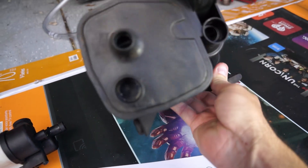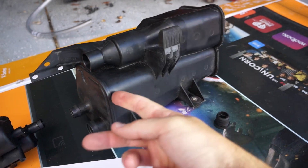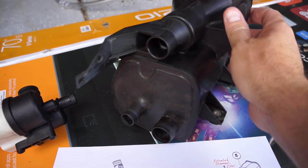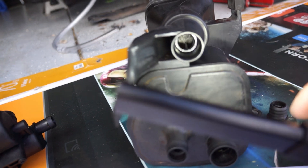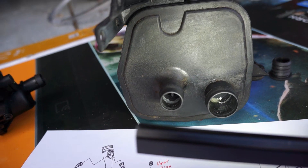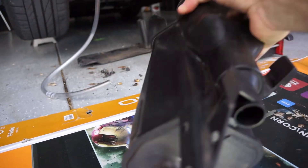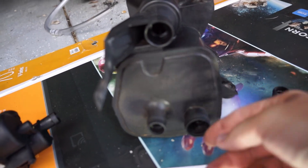Nothing too much can be wrong with this — it's just a canister with a couple of chambers in it filled with activated charcoal. What can happen is there are some filter membranes in there, and if those are broken or deteriorated, the charcoal can fall out. I'm going to shake it and see if any charcoal falls out. If it does, then it probably needs to be replaced; otherwise this should be good.